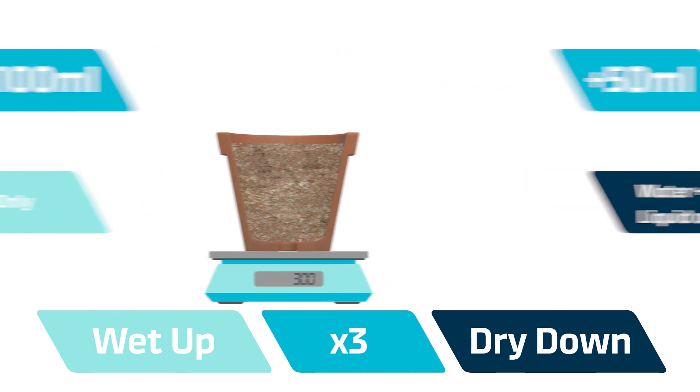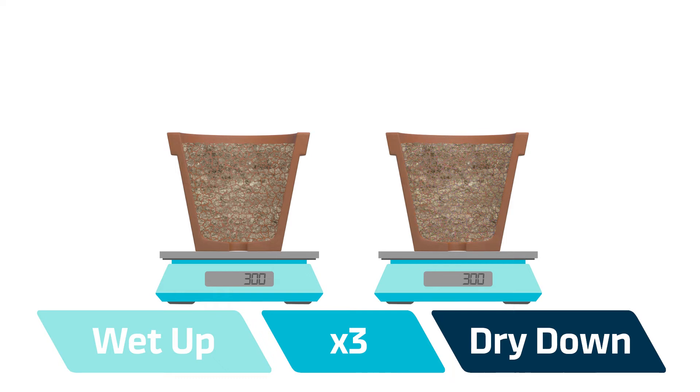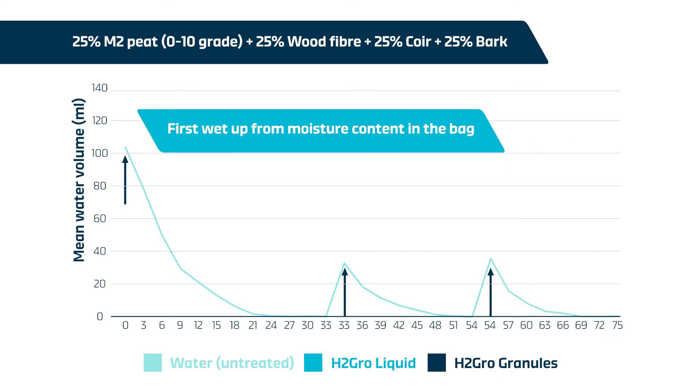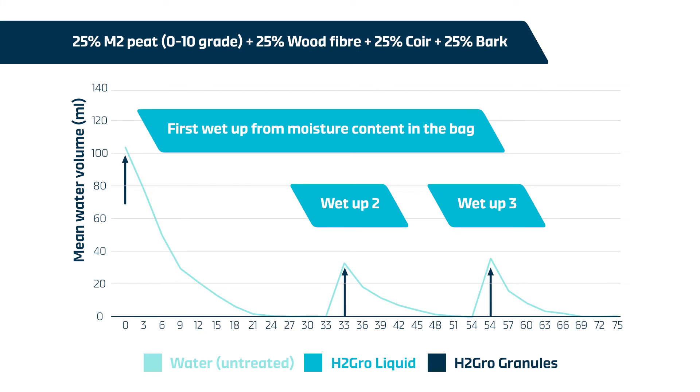Water retention was calculated by weighing pots before and after each wet-up. Pots were allowed to dry down until they stopped losing weight, classed as dry in this trial. This graph shows average water content per pot over the course of three wet-up and dry-down cycles. The first wet-up was on growing media straight out of the bag, so had a greater starting moisture content compared to wet-ups two and three.